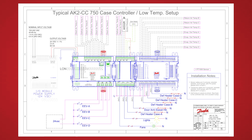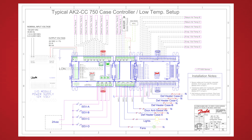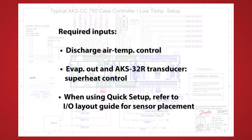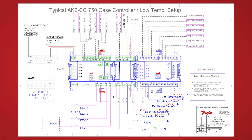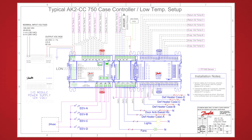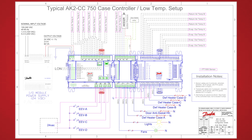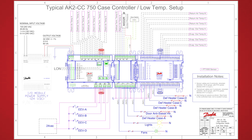Here you can see a fully wired 750 application controlling electronic expansion valves on four separate evaporators. There is a dedicated set of temperature sensors for each evaporator — discharge and return air sensors inside the case, a coil or evaporator outlet temperature sensor, and a defrost termination temperature sensor for each. Not all of these are required for every application. In the middle of the case controller you'll see a single AKS-32R pressure transducer, as the suction pressure is consistent across all four evaporators. Along the bottom, the four solid state relays on the left control the expansion valves, and the relays on the right handle secondary case functions. Individual defrost heaters or defrost relays for each section allow individual termination as each coil hits its defrost temperature.